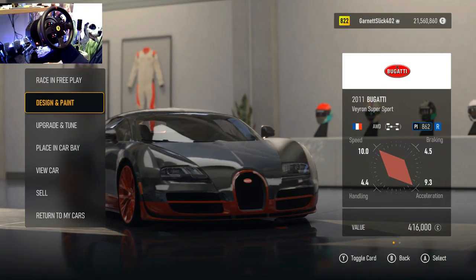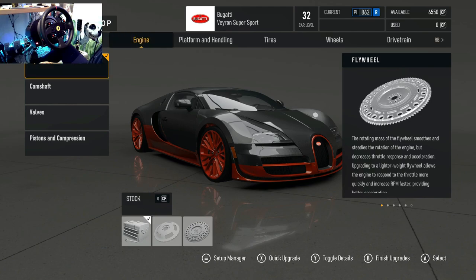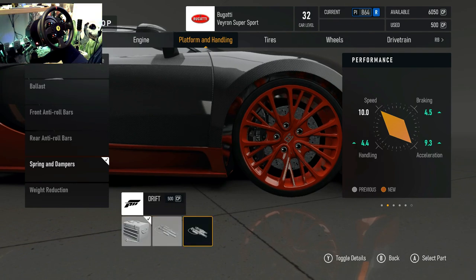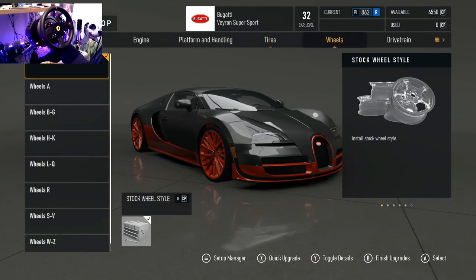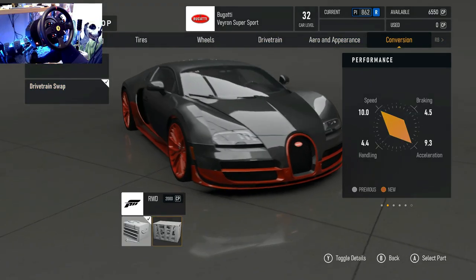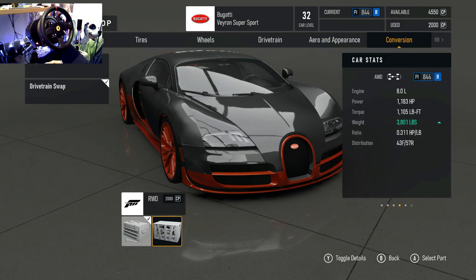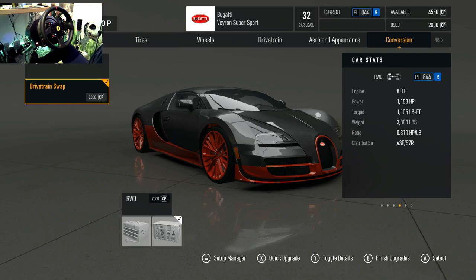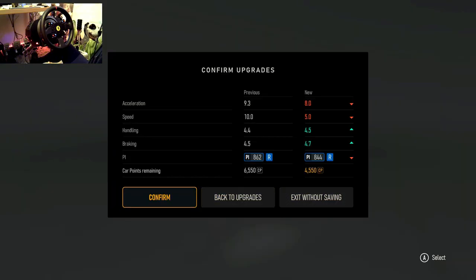First thing I want to do is make it rear wheel drive. Yeah, she's a rear wheel drive monster — as you can see, 1183 horsepower and the torque is 1105 Newton meters. That's going to be crazy. All right, we've done that.